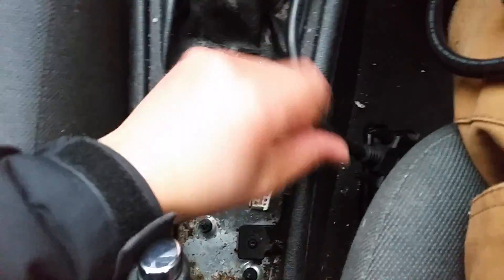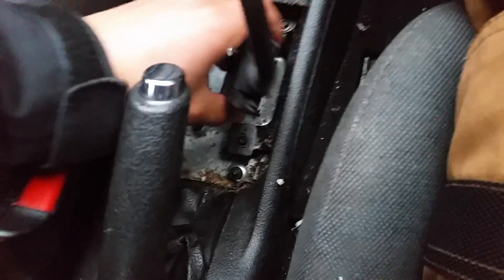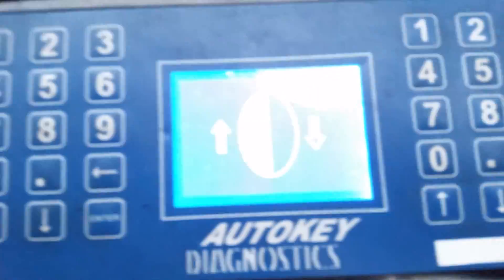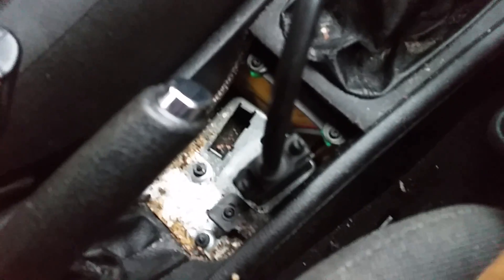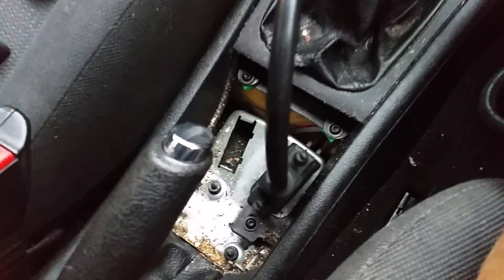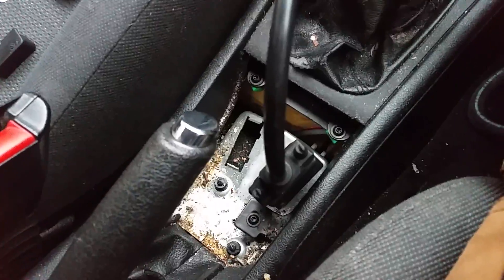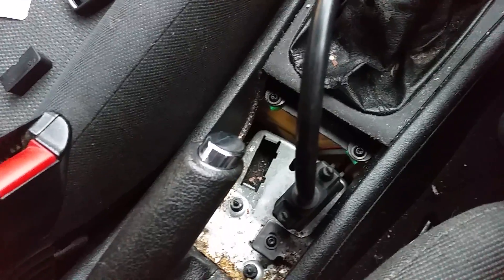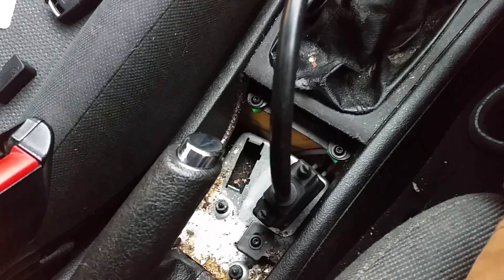The next step is to plug the diagnostic tool and key programming tool in. You can see that plugged in and it's powered up now. On these ports, just make sure they've not got dirt in — as you can see there's quite a lot of dirt on this customer's car. Make sure there's no dirt in the diagnostic plug that you're trying to communicate with, otherwise you'll just get bad communication.